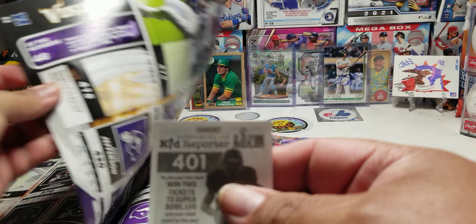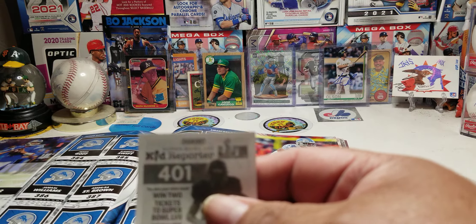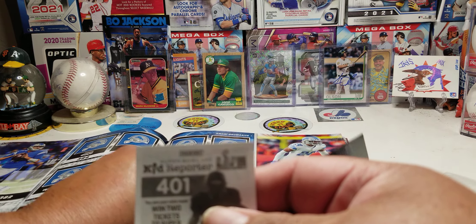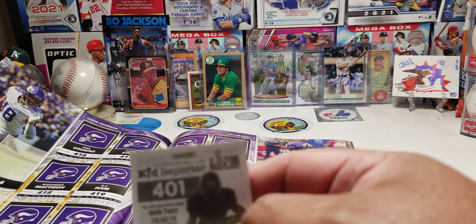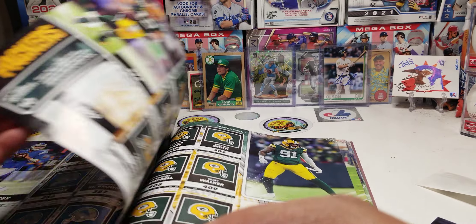I told myself after I complete the football one I'm going to get to the basketball sticker book. We'll see how long it takes to complete the NFL sticker book, but I did buy quite a bit of packs — just haven't been opening them.